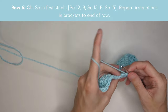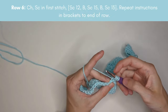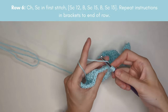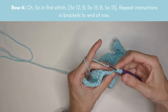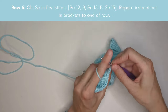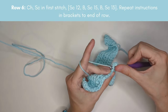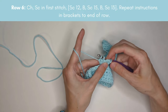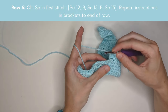After the bobble we have 15 more single crochets, then another bobble — again working into the back loop only. Yarn over, insert hook, yarn over pull up a loop, yarn over pull through two loops — repeat five times in the same space, check that you have six loops on the hook, then yarn over and pull through all six loops. That's our second bobble, and then we have 13 more single crochets.